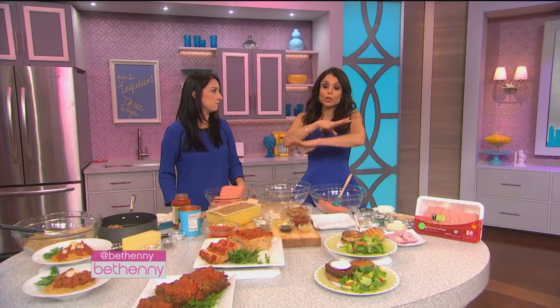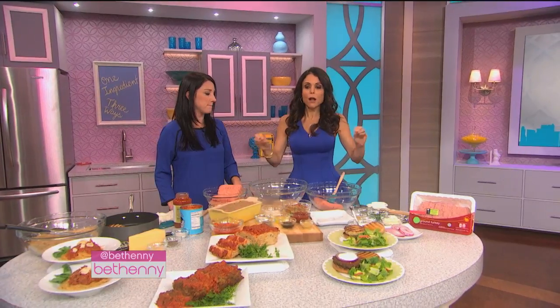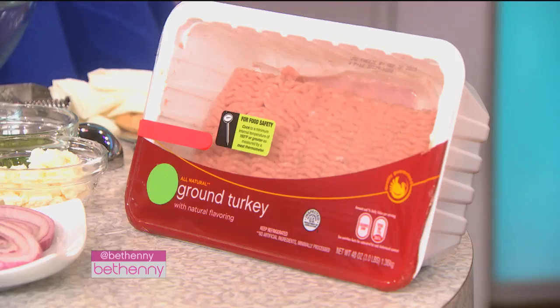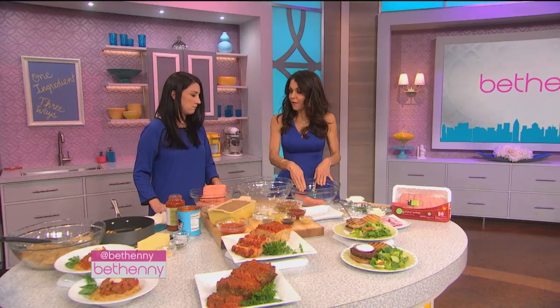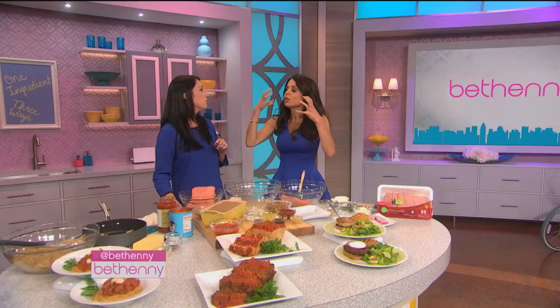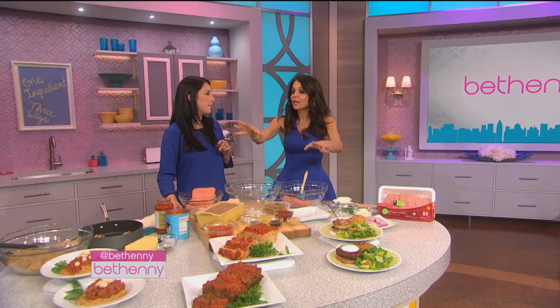My book, Skinny Girl Dish, has 'use what you have' recipes that you can turn into all different options. If you buy the big container of turkey meat, you can divide it in two — there's half of it, here's half of it. Which is great if you're on a budget. It's also in the freezer, you don't have to go to the store, it's in your house. Everything here is pretty much in your house.